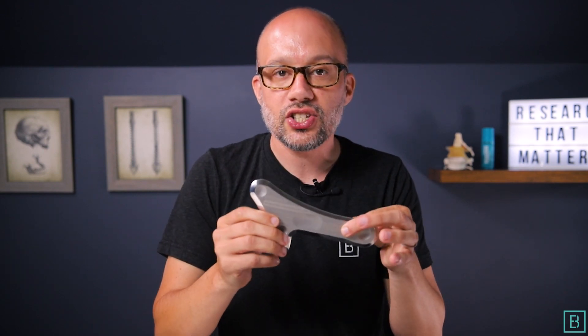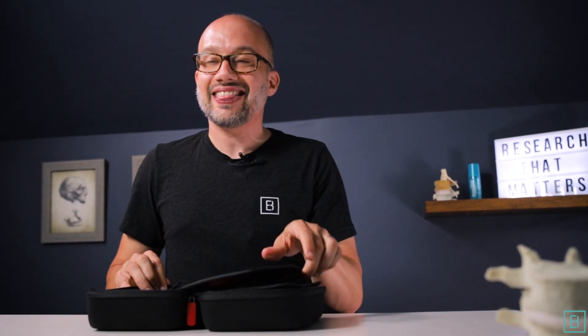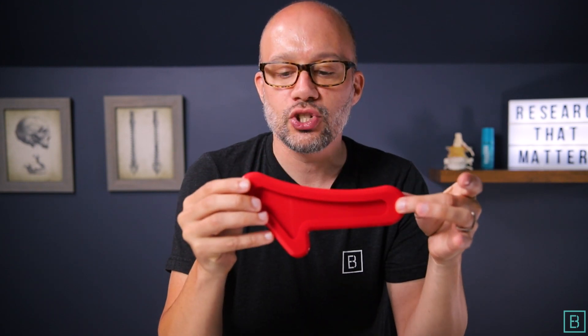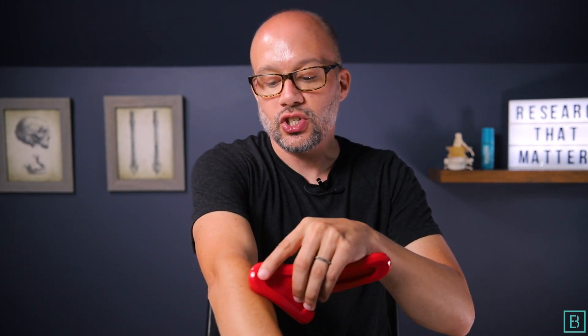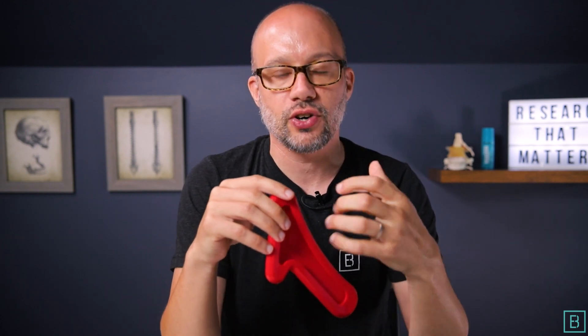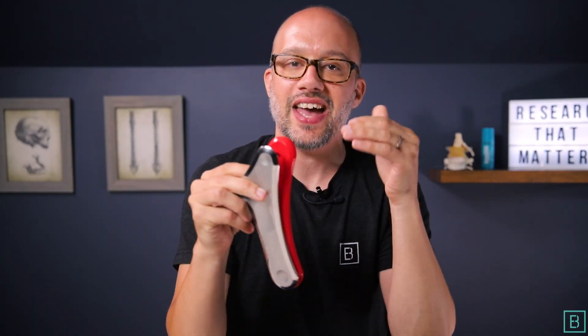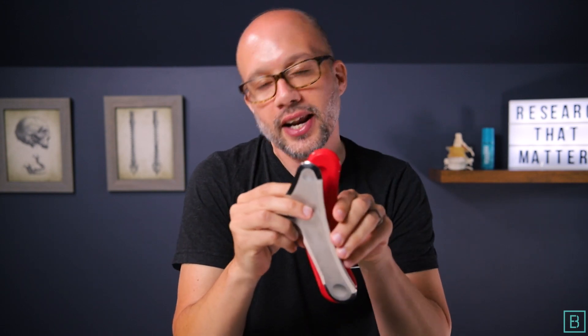Now, surgical stainless steel is awesome, but there are times where you might want a different contact point — something else that goes into your application of soft tissue. That is where the two attachments come in so handy. One of them is a silicone sleeve. This slips right over the top of Mohawk, and what it enables you to do is really grip into the tissue. If there's an area where you want a little extra grip and additional traction, the silicone sleeve slides right over the top of the instrument and gives you that extra grip.